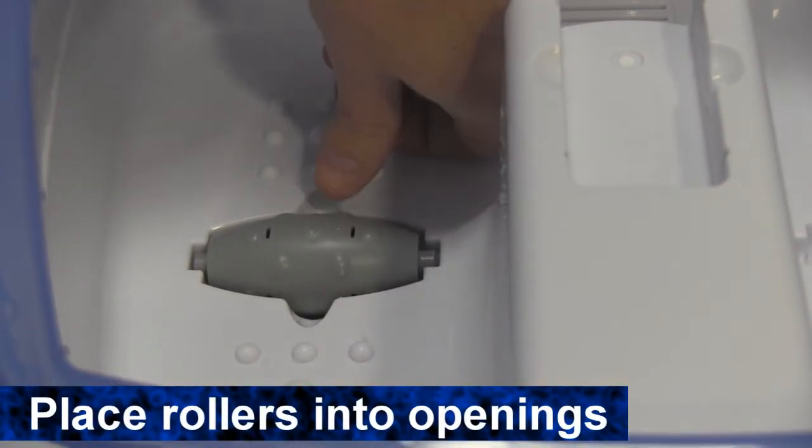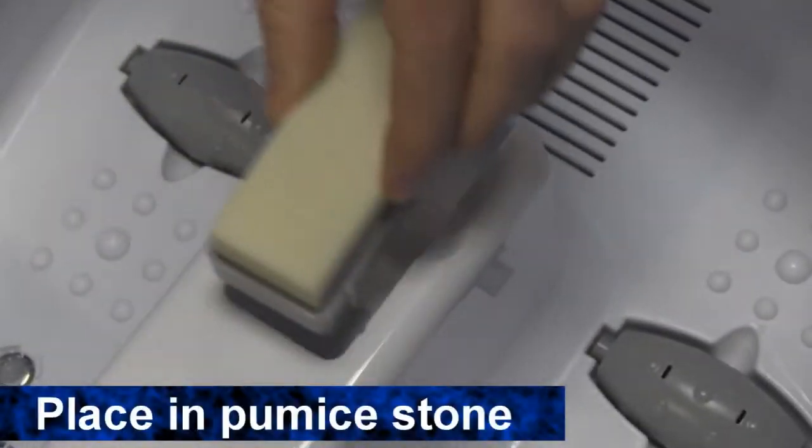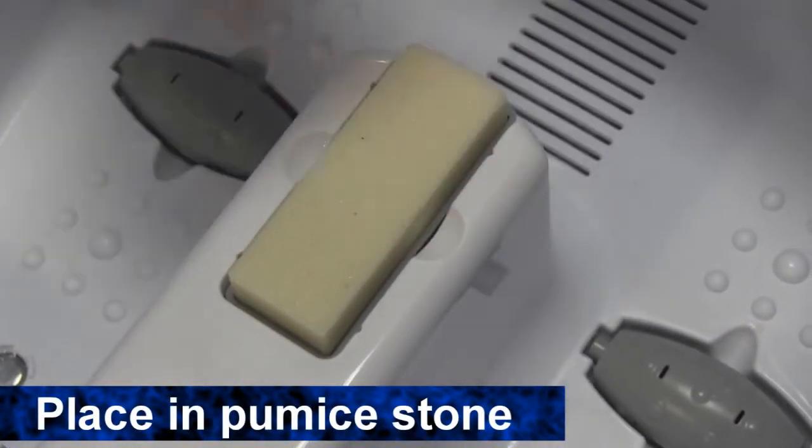When you first take out your foot spa, you'll need to pop in the two nodes which massage the arch of your foot. Then you can put the pumice stone into the slot in the middle of the spa.